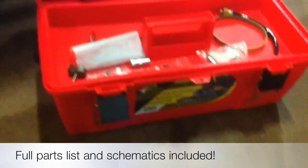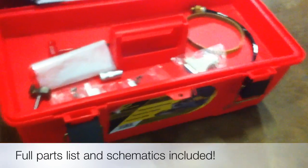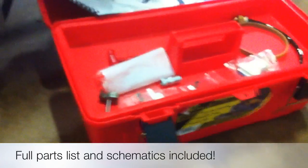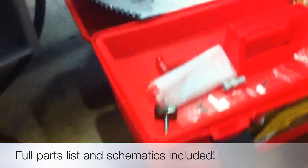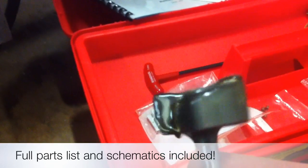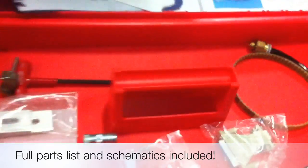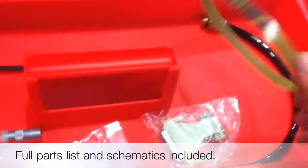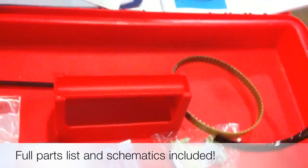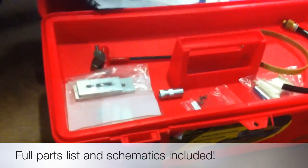One of the rare things with a used machine is that this machine actually comes with the original toolbox that Multicam shipped from the factory. As you can see, it's in perfect condition — it even has a surfacing bit that's never been used. The toolbox includes spare parts: a spare Z-axis belt, and an airline for an optional misting system that you can add if you'd like to do aluminum or other non-ferrous metals.